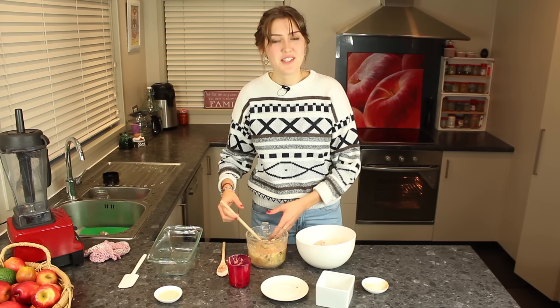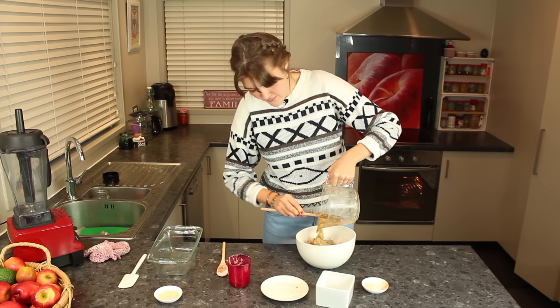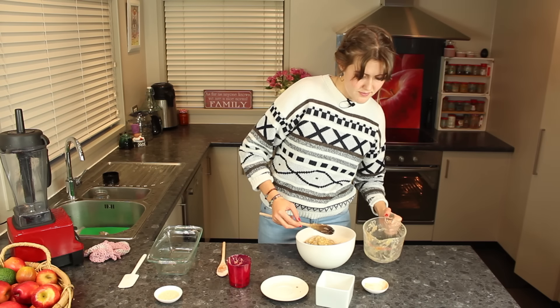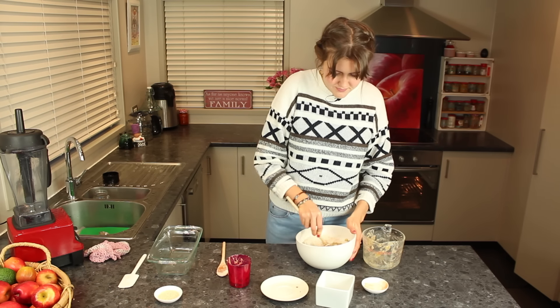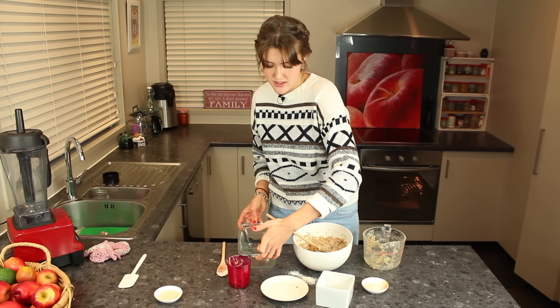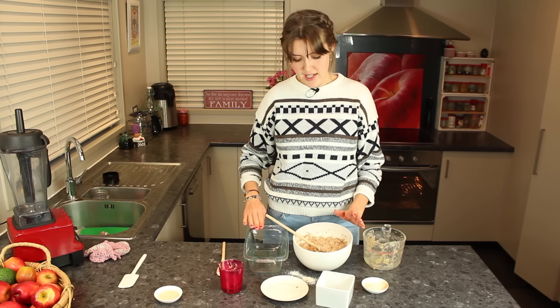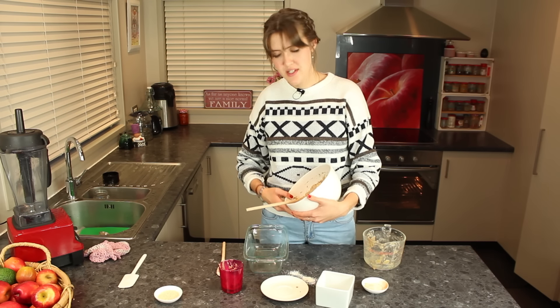Now that this is mixed, stir that evenly as well. Once all your ingredients are thoroughly mixed together, you can add this to your pan. Being nutritarian, we don't eat oil, so you don't need to add any oil — the ingredients are pretty wet and they don't really stick, which is really great.